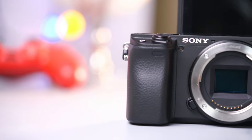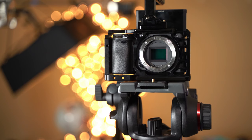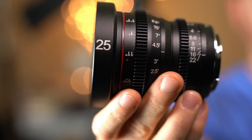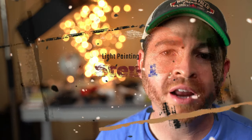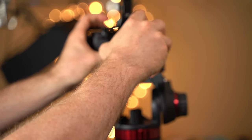Basically, what you're going to need for this photo technique is a camera — in this case I'm using my Sony a6400 — a tripod because you need your camera completely stabilized, a manual lens (in this case I'm using the Mikey Cinema Lens, which I recently reviewed — you can check it out right here), and a light source.